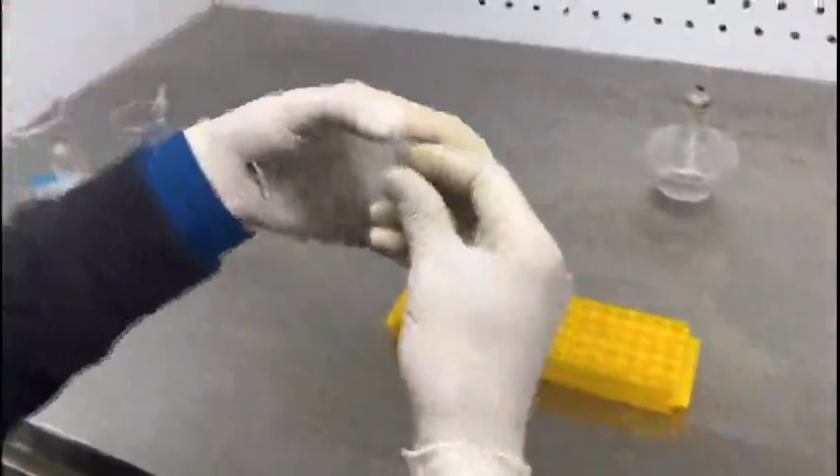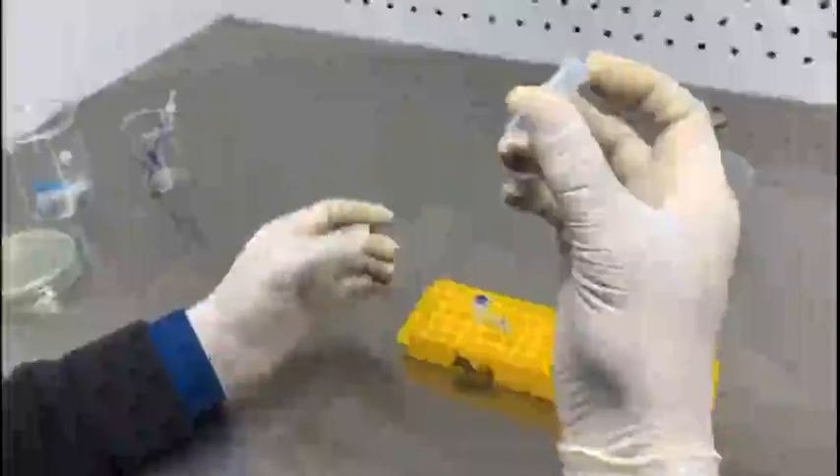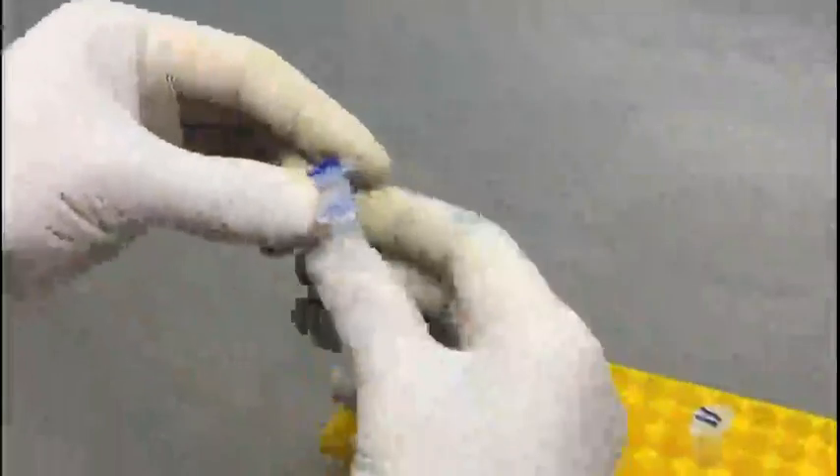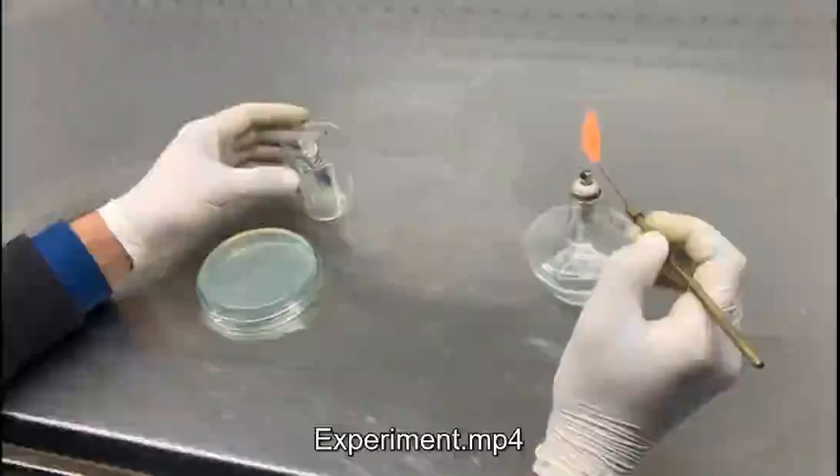Once you have added the elution buffer, go for centrifugation. After centrifugation, this is the DNA that has been extracted from the samples. You can store this DNA at minus 20 degrees Celsius until they are used.